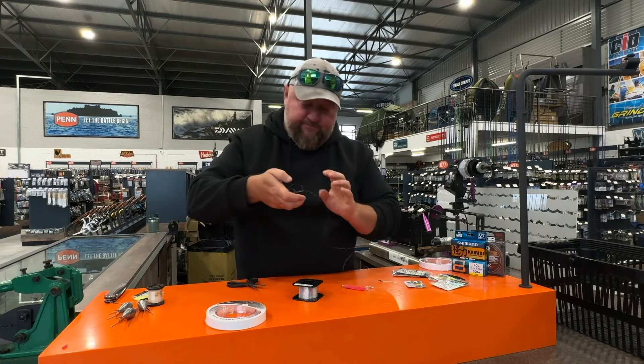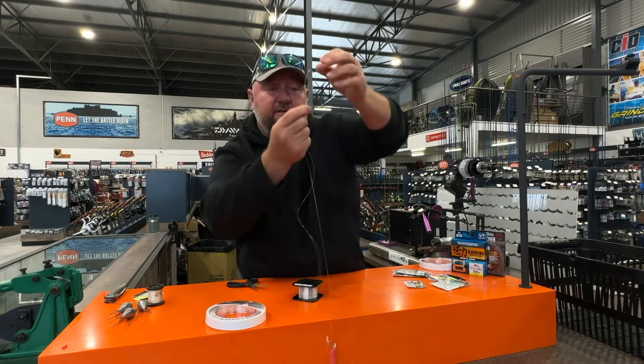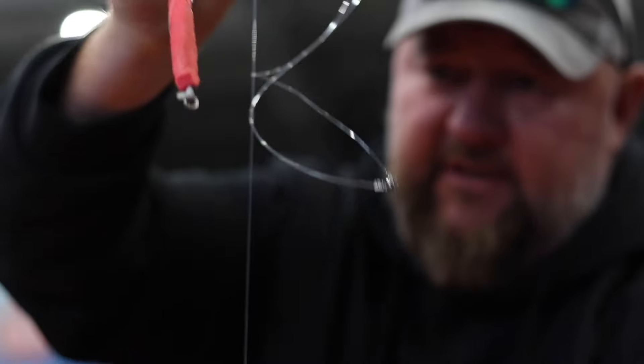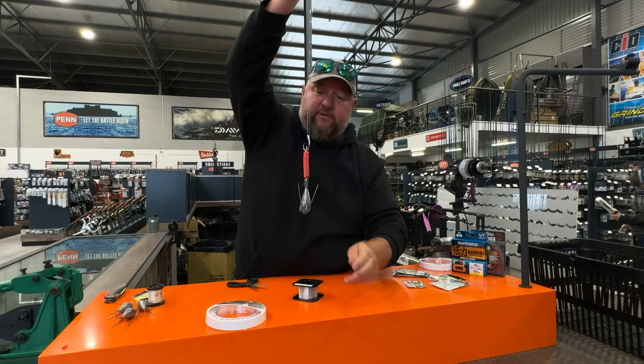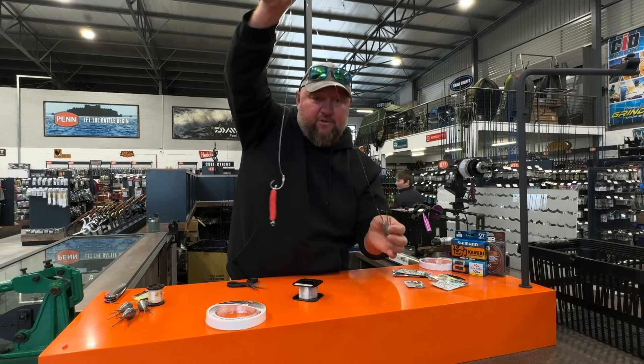And that is it! Just to show you again: size three power swivel, your hook trace with your dingle dangle, and your sinker that will be clipped on. You pass it out, it hits the water or the bottom and it will detach every single time. All right guys, thanks for watching - remember to like and subscribe to the Akita Tackle and Outdoor YouTube channel. Thank you very much.